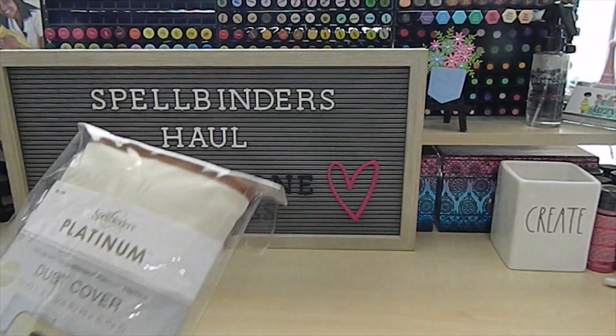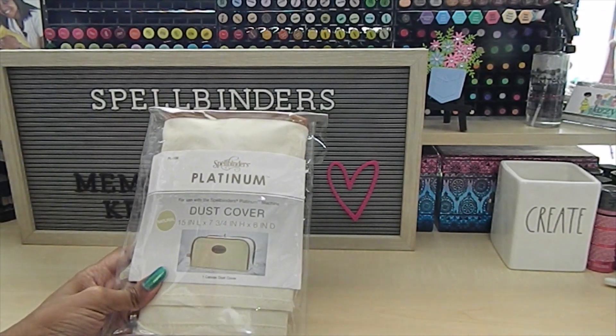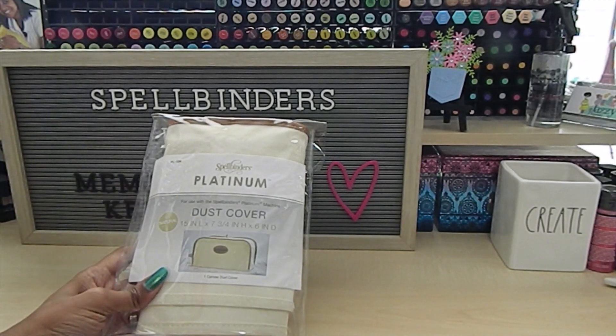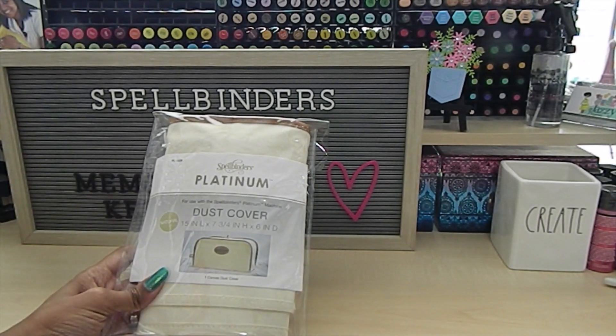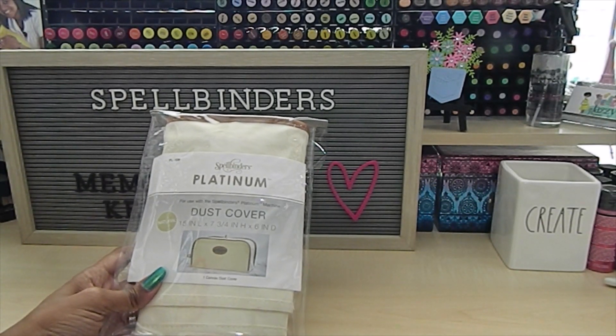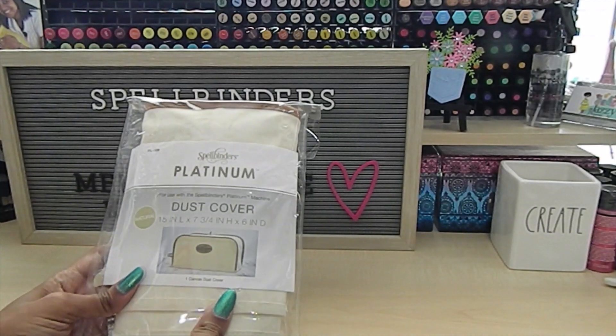One of the first items I'm going to start off with is this item here. They had a really huge sale on their website with so many great items. One of the items I saw was the dust covers — they had two different ones. They had this canvas print here and another one very similar but in a different color, I believe a green. I went with this one since it was closest to my craft room color. This item is designed for your Spellbinders machine to cover it and keep dust off.